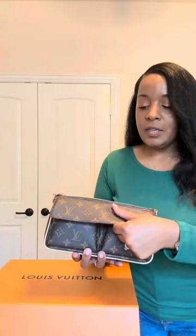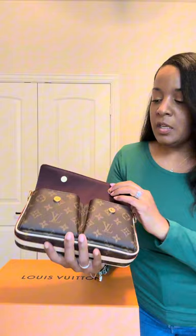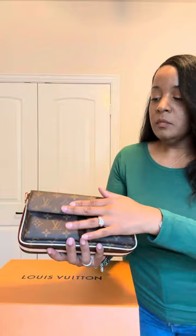So it has a flap here with two magnetic closures. And in here you can see it's a beautiful — I believe this is like a burgundy brownish color. There's still paper here and it doesn't have any monogram or Louis Vuitton on the exterior flap, but it's still a nice bag. On the back, I really did like the fact that it had a pocket here and it is big enough for a phone.